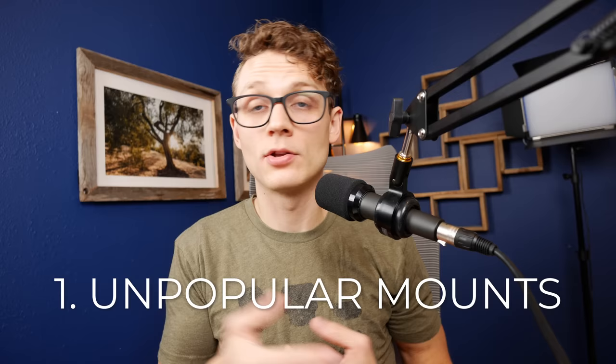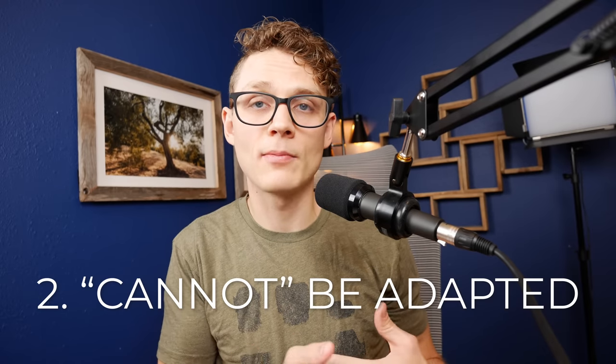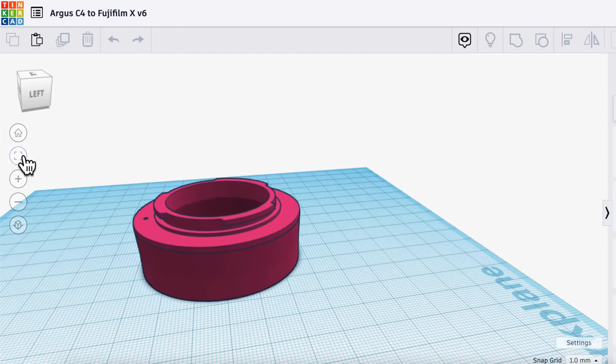But what if you can't find the adapter you need on a site like that — an adapter that's not already made? Chances are it's because of one of two reasons: either your lens or camera mount is just not a popular one, or that lens and camera mount combination cannot be adapted. We'll tackle that first problem right now by making our very own adapter, and in the process you'll find out how to address the second problem.